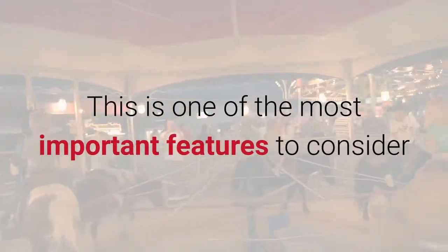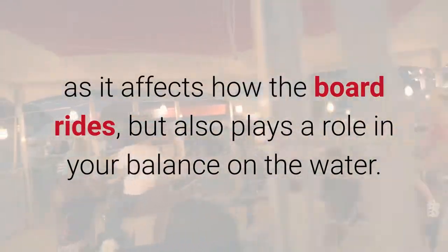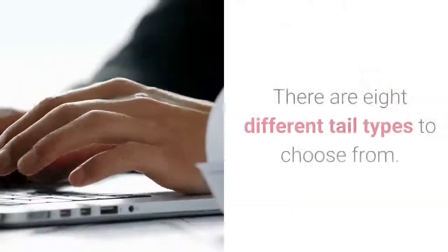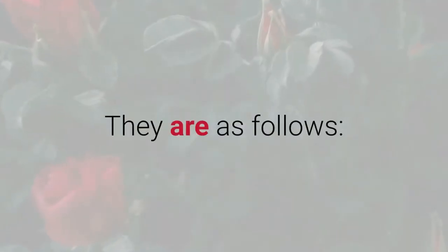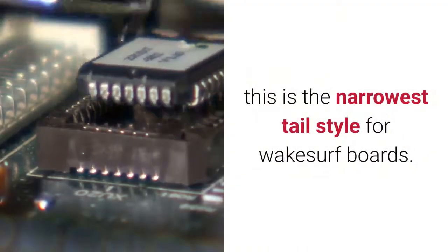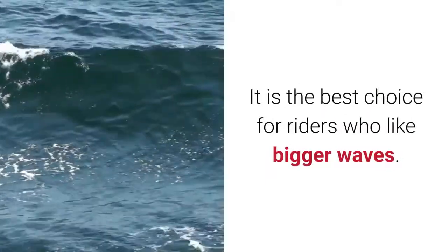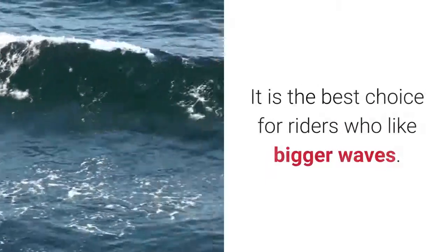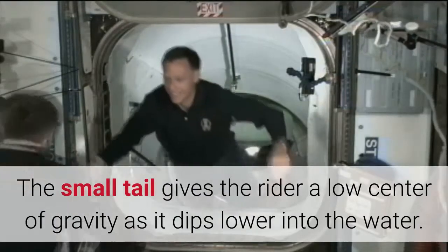Tail. This is one of the most important features to consider as it affects how the board rides, but also plays a role in your balance on the water. There are 8 different tail types to choose from. Pin Tail: This is the narrowest tail style for wakesurf boards. It is the best choice for riders who like bigger waves.